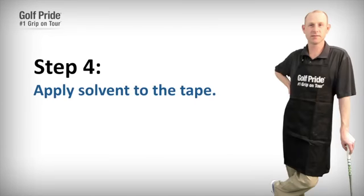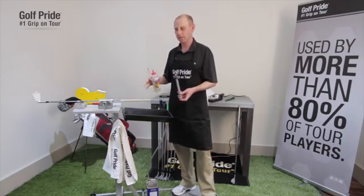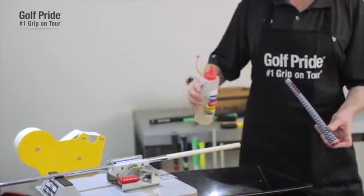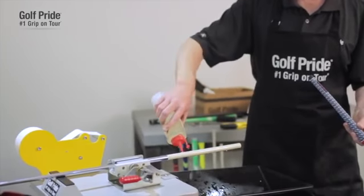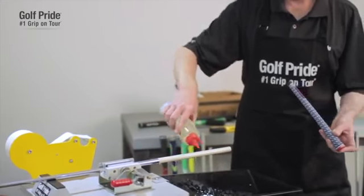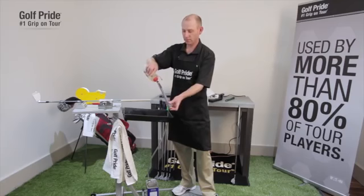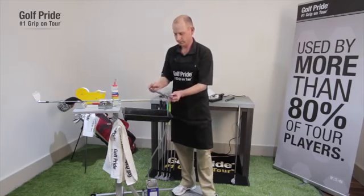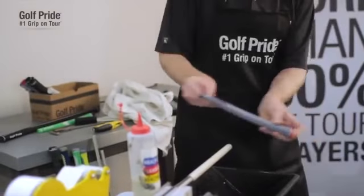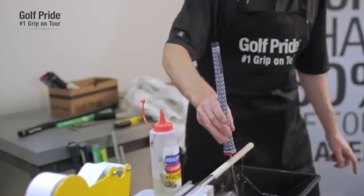The next step is to apply the solvent over the two-sided tape. You want to make sure you use enough solvent. You can never use enough solvent because if you get the grip stuck halfway on, that's when the problems arise and you have to cut the grip off. Make sure that the two-sided tape is fully coated. Then put the solvent on the inside of the grip — make sure your finger covers the hole at the end of the cap, swish the solvent around inside, then take your finger off the hole and pour more solvent over the two-sided tape.